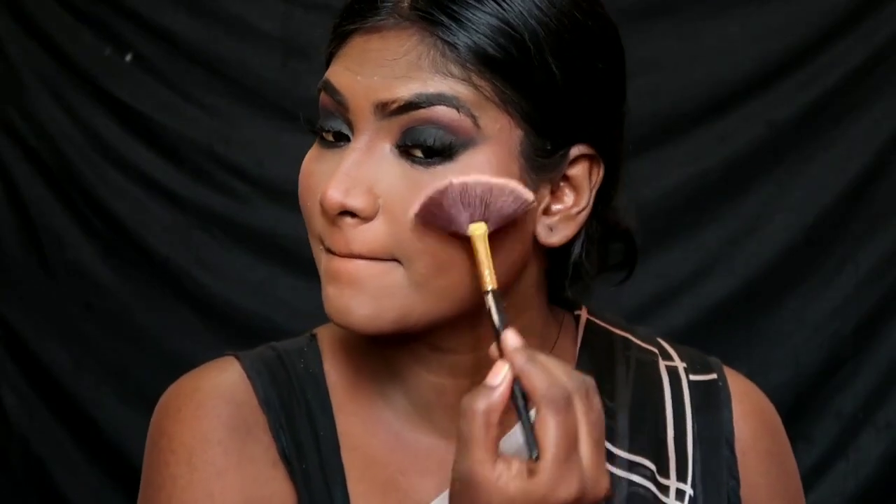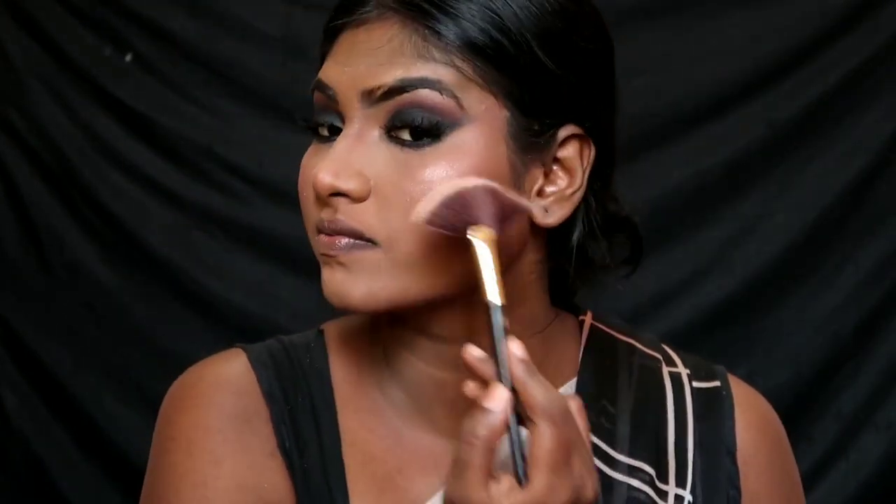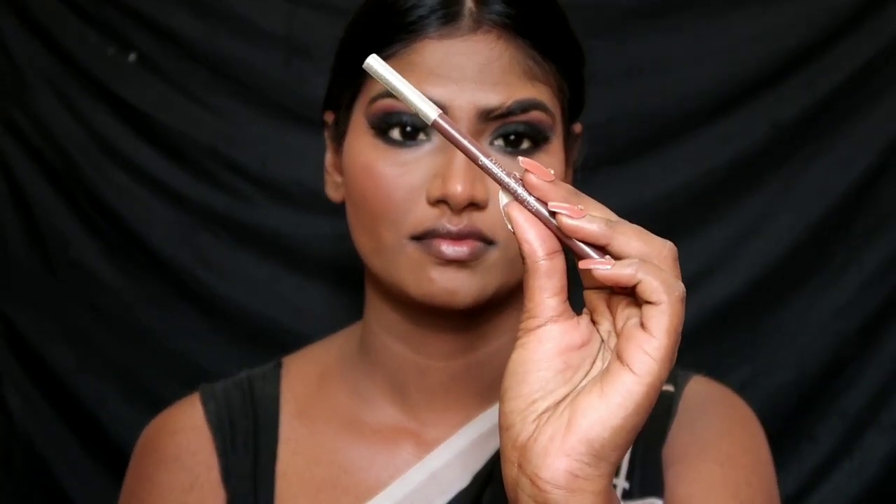I use a golden highlighter on the nose tip and cupid's bow, then blend. I am going to use the Miskler Lip Pencil in shade Coffee Brown to line the lips. If you want fuller lips, apply it for a full-lip effect. I finish with a nude lip in shade Page Pole and add a light pink gloss on top for a beautiful color.